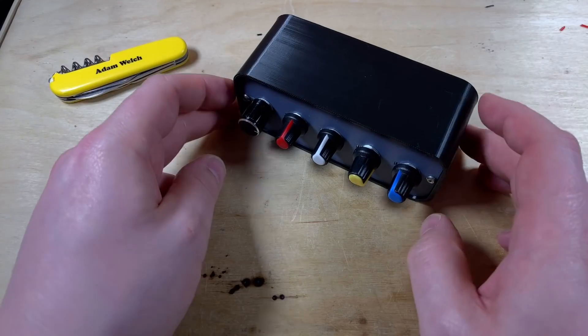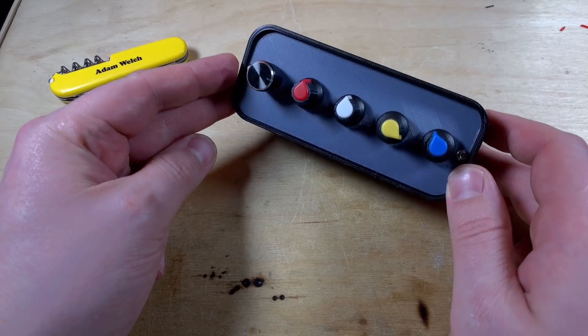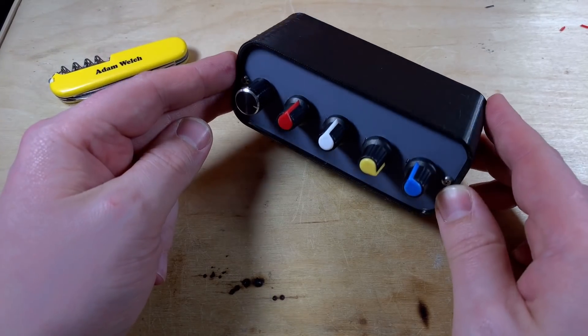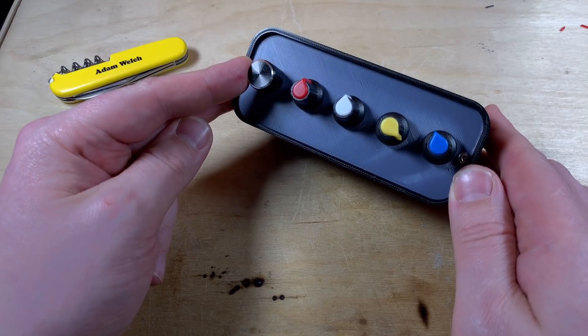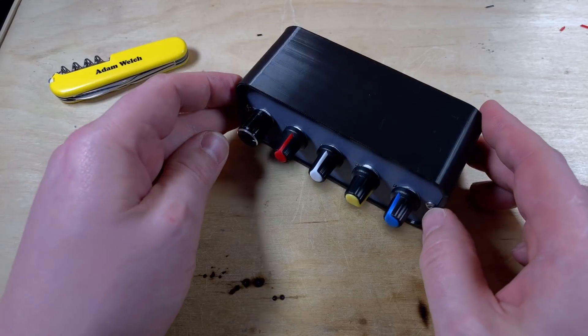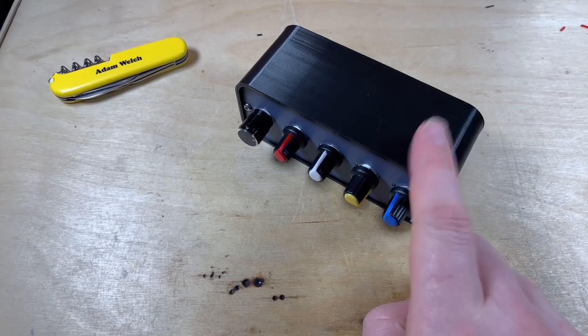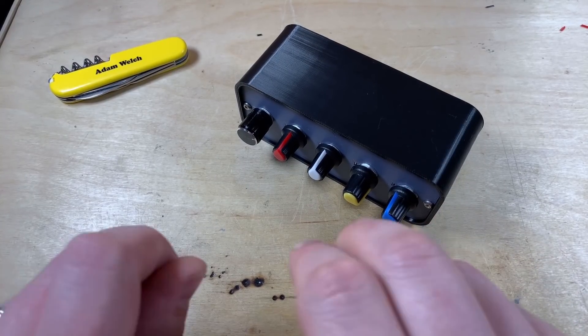So there we are. I've been able to build the hardware, design and print a case, and get an Arduino project functioning by the end of the same day. This is going to be really useful on my desk, being able to adjust all the volumes of individual programs. I love it. Hopefully you've enjoyed this video - if you did, give me a thumbs up, subscribe, comment if you can, and I'll see you next time. Thanks for watching.